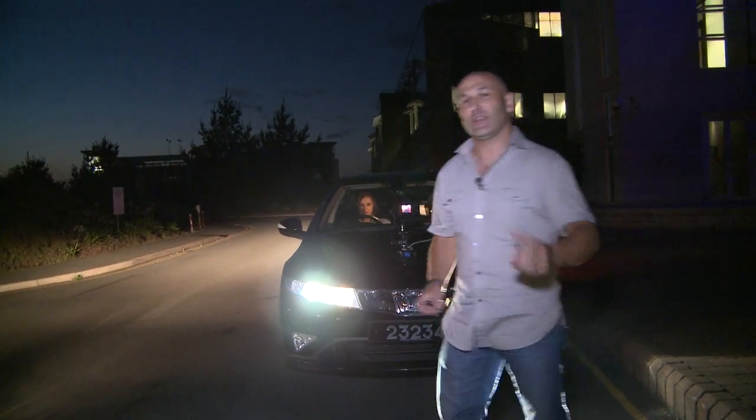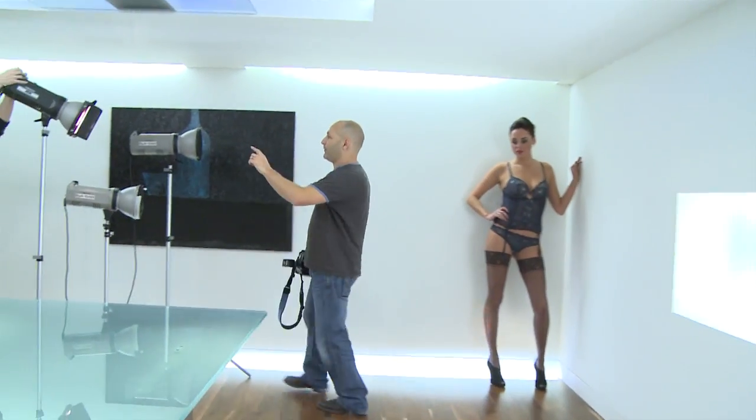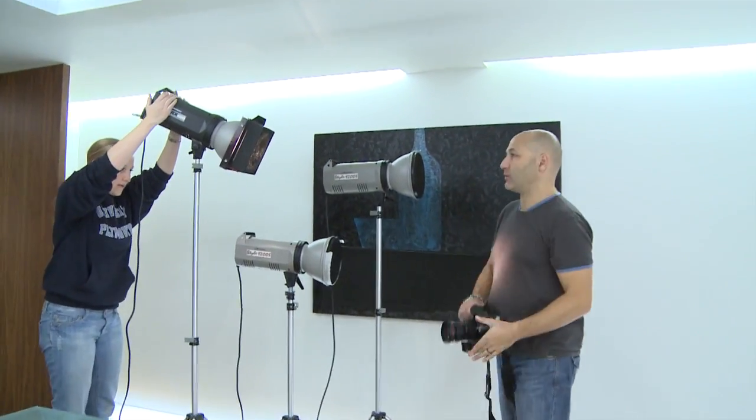A few little accessories can make for some really exciting shots. We're going to do this really sexy lingerie shoot today. We're using little spotlights with honeycomb grids.